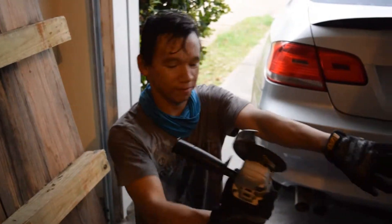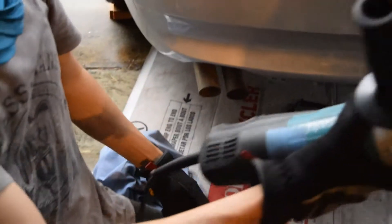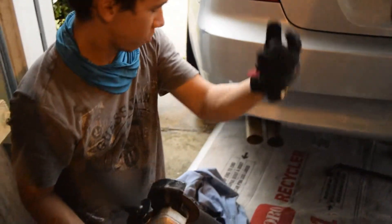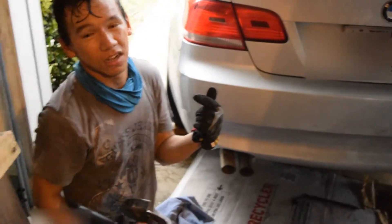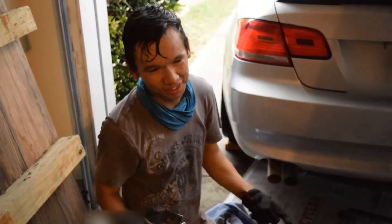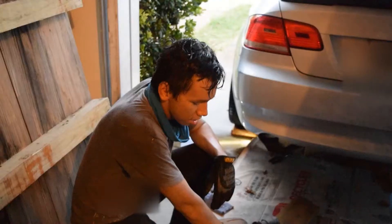I am covered in metal shavings in my arms, in my hair. So wear long sleeves, eye protection, hair protection, and a grinder.